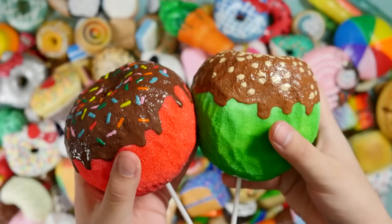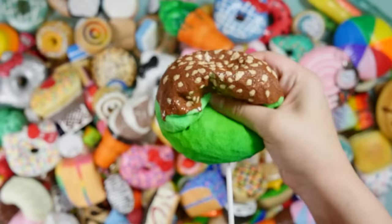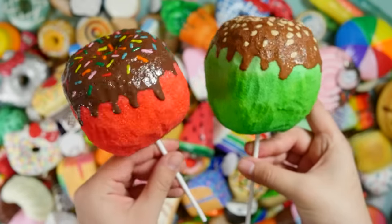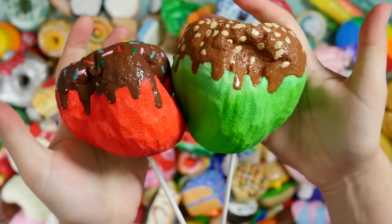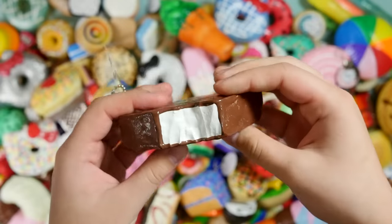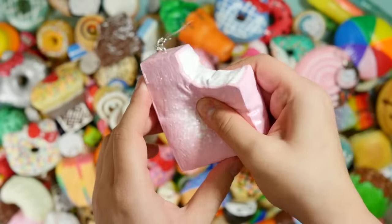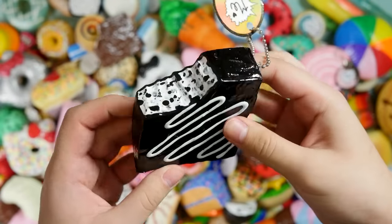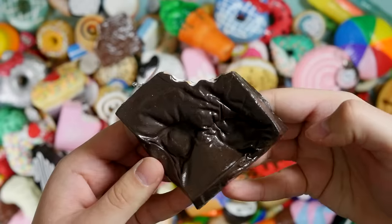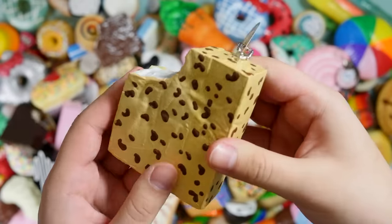Burrito and chips and guacamole — this actually comes out of the container. I have two candy apples and these are actually pretty old. Green apple, red apple. I have a bunch of Klondike bars from makeup sponges: here's the classic Klondike bar, here's a pink one, an Oreo one, this one is cookie dough, and this one is just cookie.